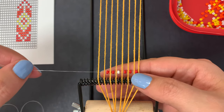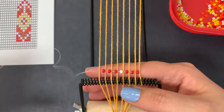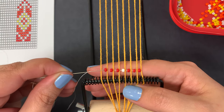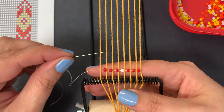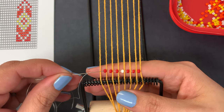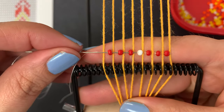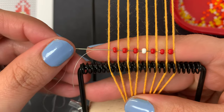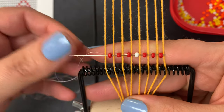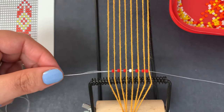Once I have one bead in between each string, I need to go back through the beads. I'm going to hold my finger there to hold them in place, then go back through the bead. It's really important that you're over your strings this time, not under. So I'm going to go through this bead and over that string, through the bead, over the string. It's important that you don't go through or under that string — you need to go over it.